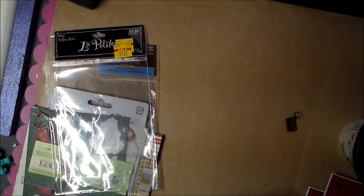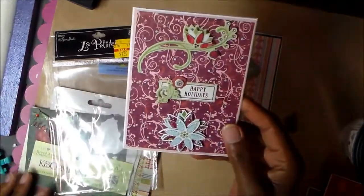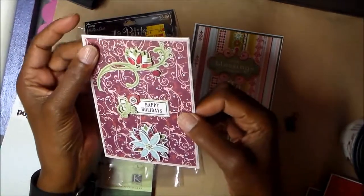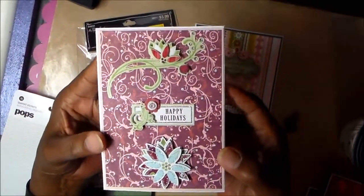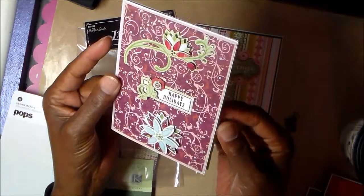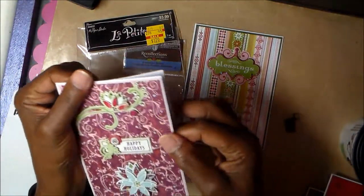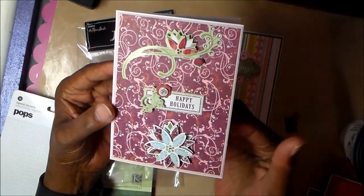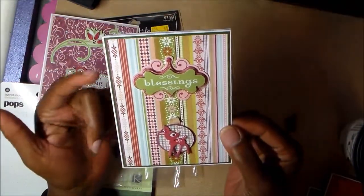Let me show you the cards I made from the Basic Gray paper and the stickers. This is card number one — all these stickers came off that packaging. The paper is from the pad, just a scrap piece, with a layer of pink underneath. It's such a cute little card and it was so simple. I love the pinks — non-traditional Christmas colors. Sometimes you just want something different from the usual red, green, gold, and silver.